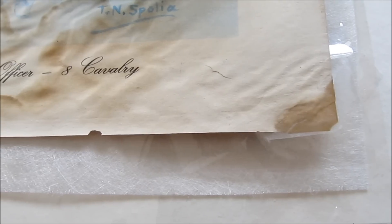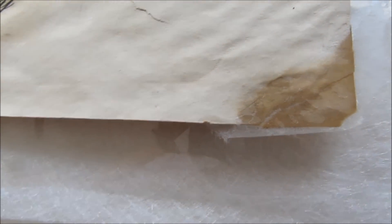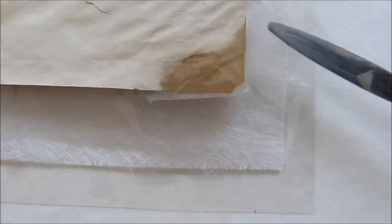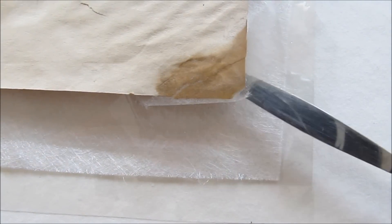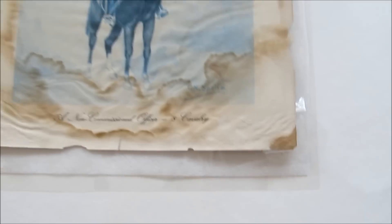The damaged edges, weak edges, or corners are protected and given some stability. Here we can see that there are very thin mylar sheets to protect the treatment we have given.